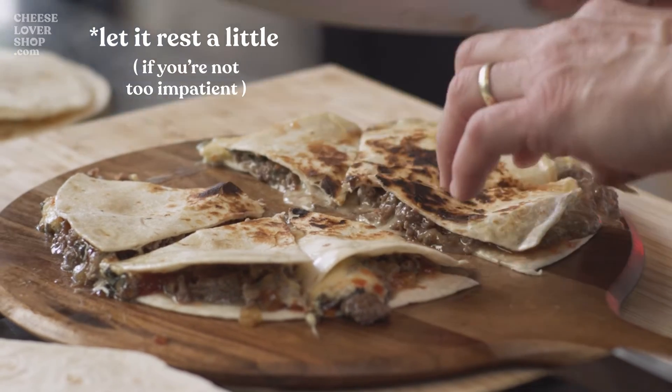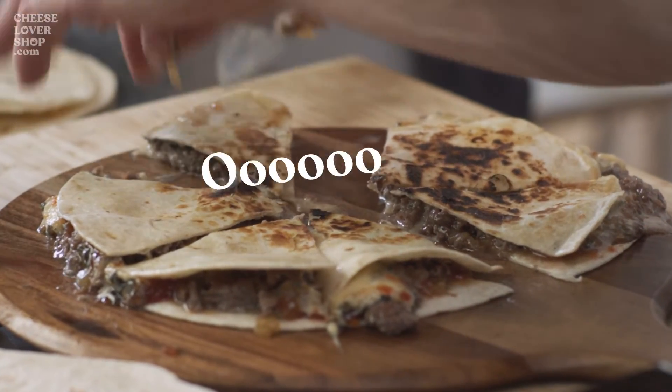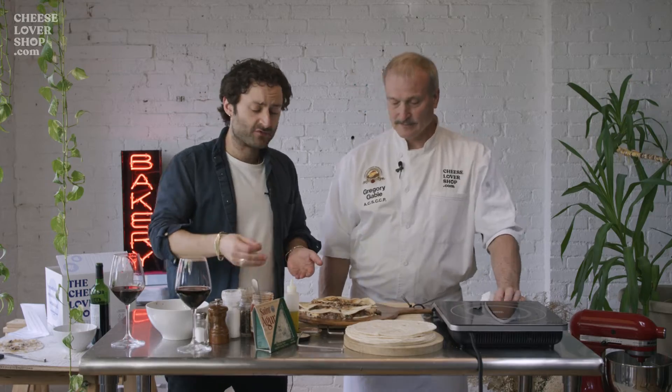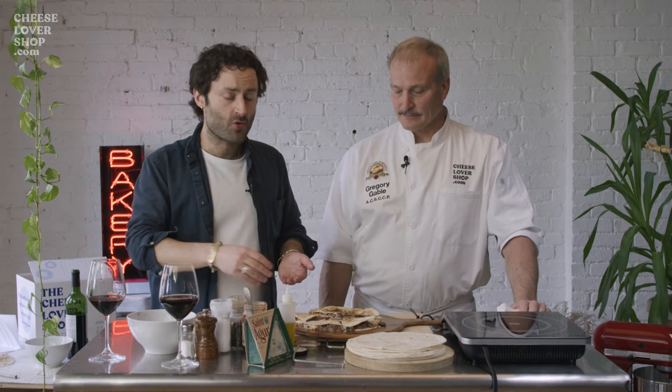But you and I are both impatient. There it is — want to try that? Mmm, oh mama! That's good. Yeah, you have all the savour here — onion, tomato, the steak. The blue cheese is excellent on beef.